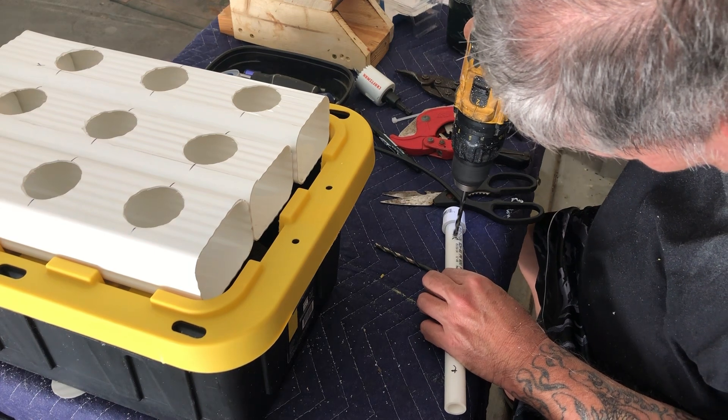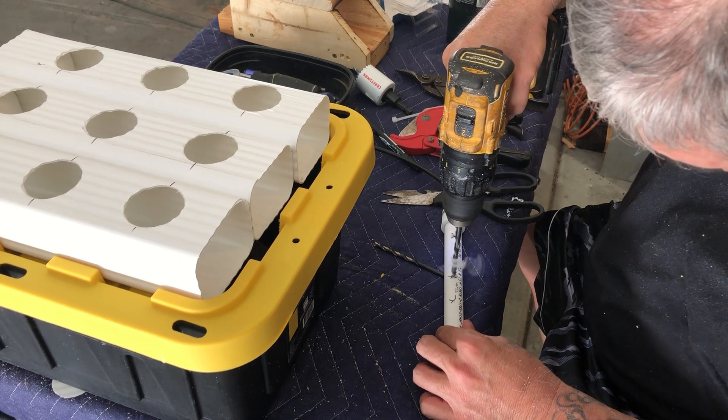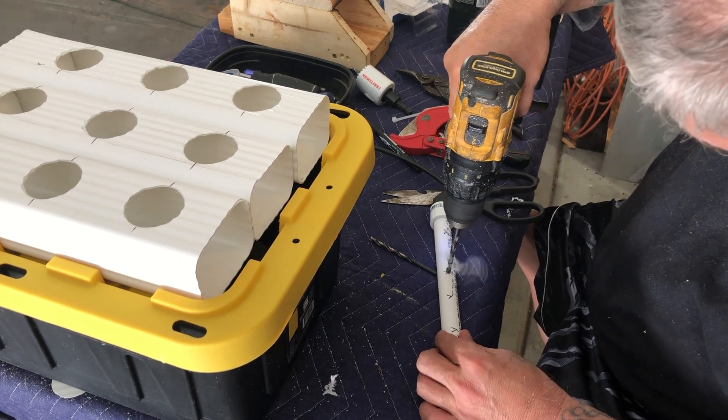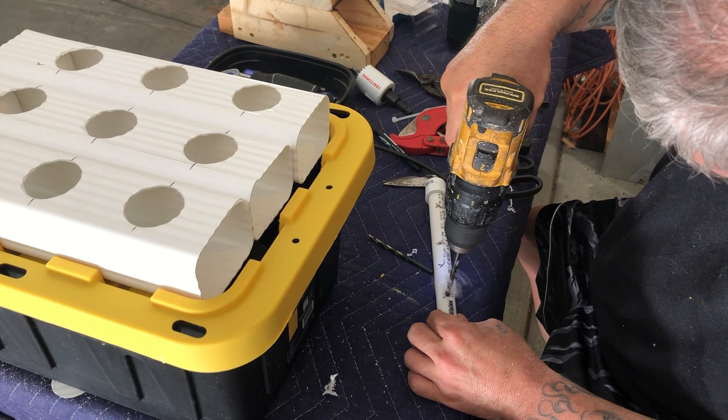I'm using a 7/32 inch drill bit — one or two steps down from a quarter inch drill bit. We're going to use some quarter inch irrigation tubing from the PVC into the rain gutter. I also cut the quarter inch irrigation tubing at an angle so I can wiggle it into the hole and it doesn't leak. You want a tight fit.